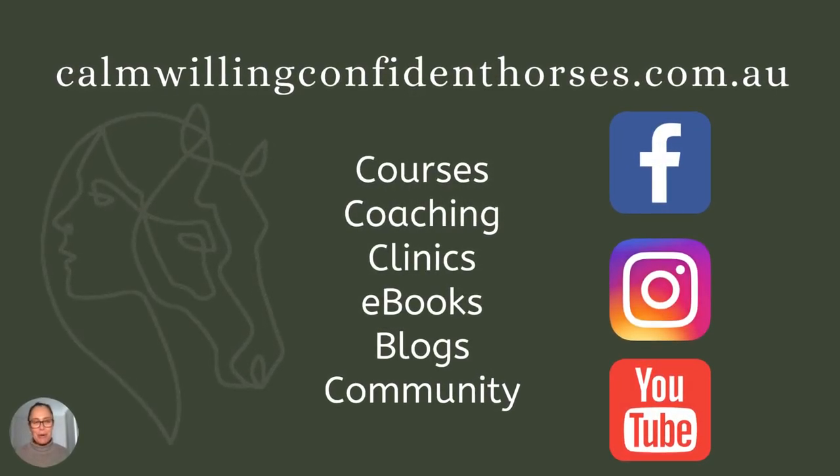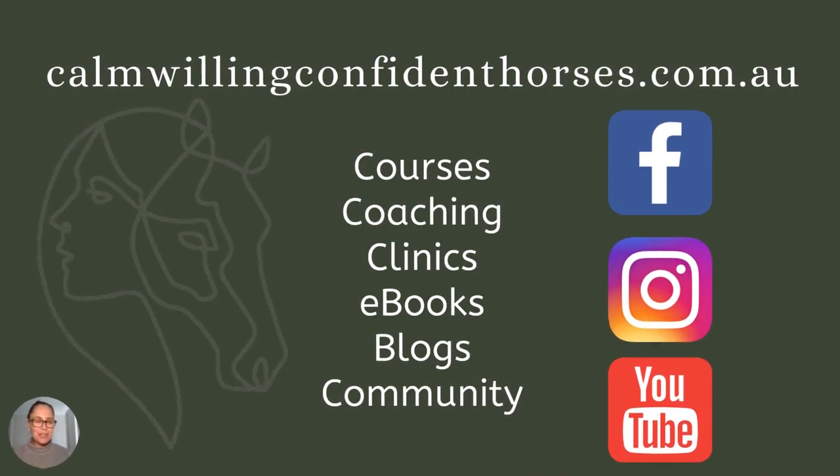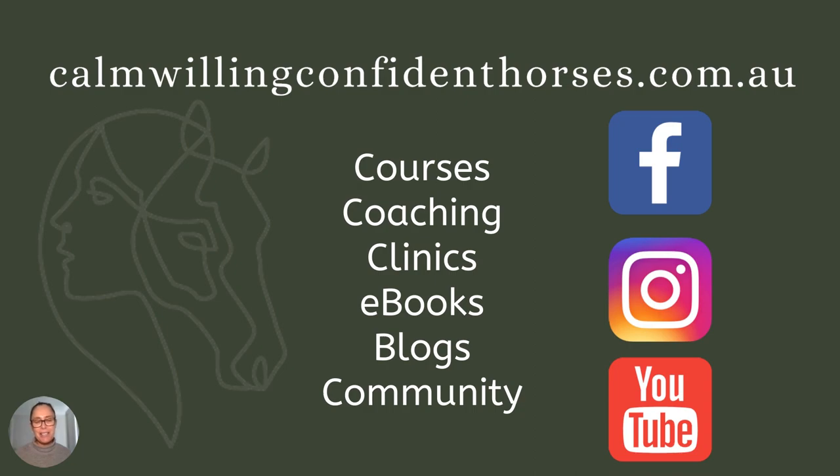If you want to find out more about me, go to calmwillingandconfidenthorses.com.au. I've got courses, I've got coaching — both face to face if I'm nearby, as well as online coaching. I give clinics, you'll find eBooks, blogs, and of course a great community through my social networks.